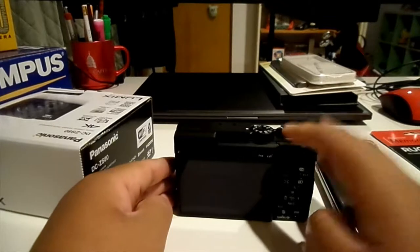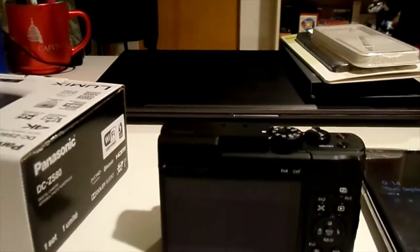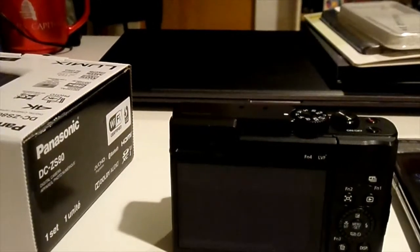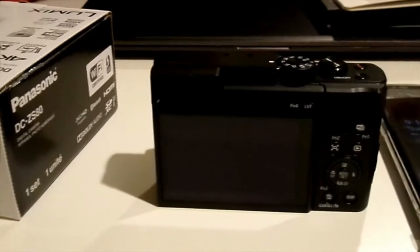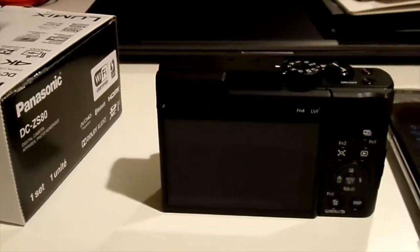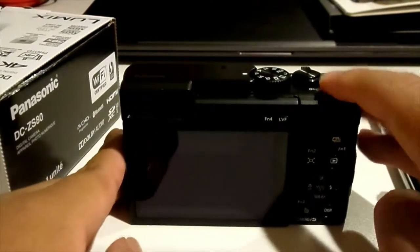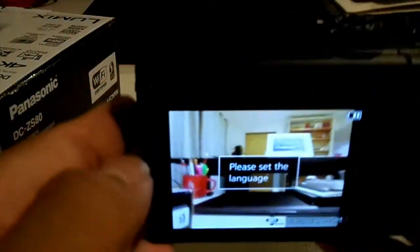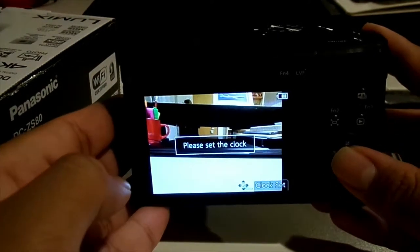I've let this charge for a little bit, and now I'm gonna let it power on. Let me adjust the camera a bit. Alright, let's power it on. Let's start off by setting up the language — English — and let's set the clock.